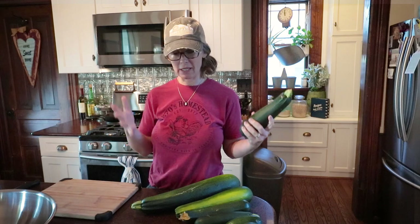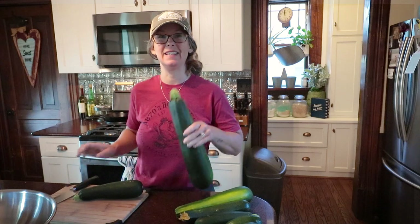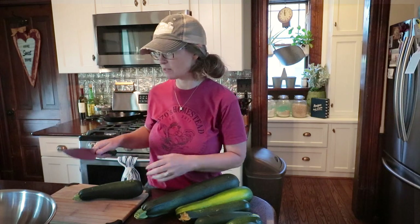Good morning friends, welcome back to the kitchen. This morning I have my little harvest here of zucchini that I'm going to be processing. I accidentally had one get away from me while everyone was in town, and I've had a lot of you ask me specifically about canning zucchini in pineapple juice, and that's what I'm doing today.